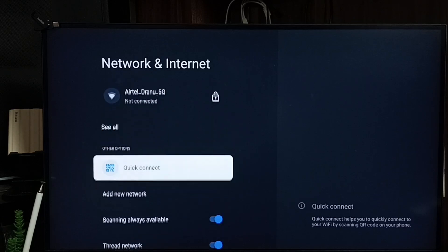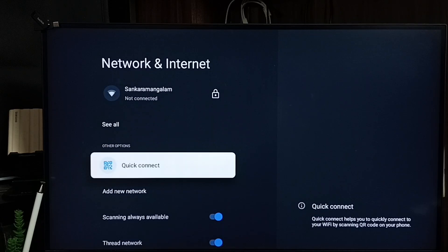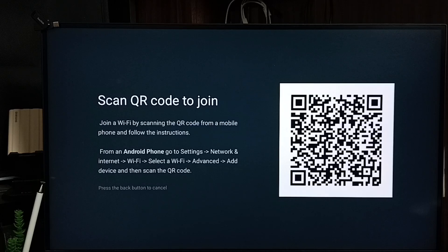Scroll down and select Quick Connect. It says scan QR code to join.